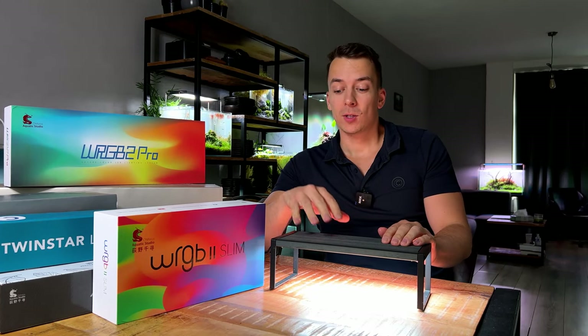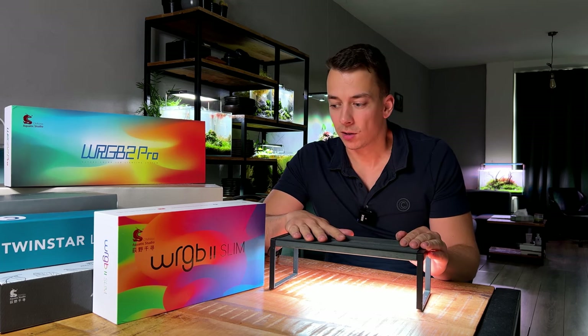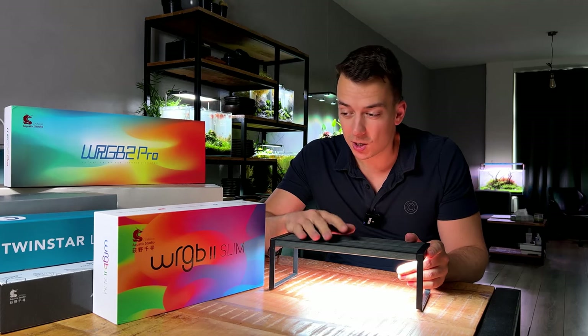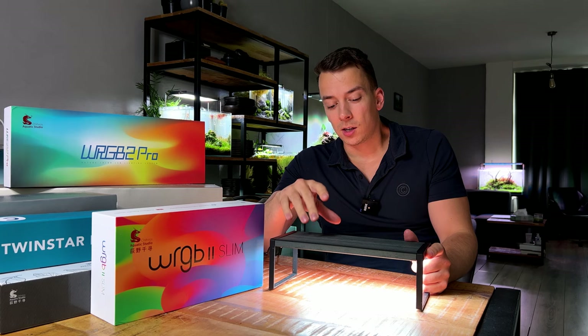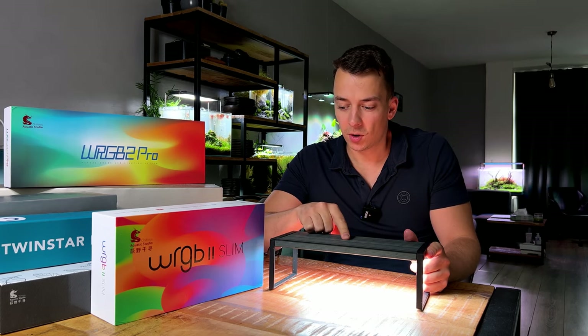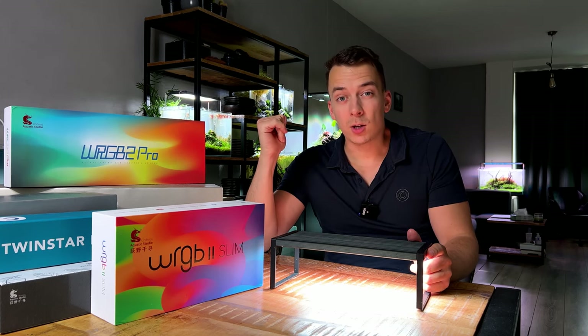Moving up to the third category — this is for people who want to grow pretty much any type of plant. We're getting to the fancy stuff. My first recommendation is the Chihiros WRGB2 Slim. This light is 100 euros for the 30 centimeter version, so we're definitely getting more expensive, but I think you get a lot for that money.